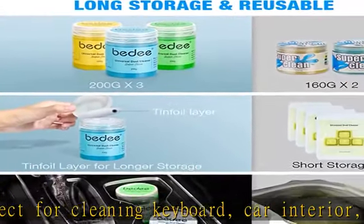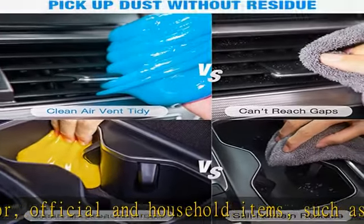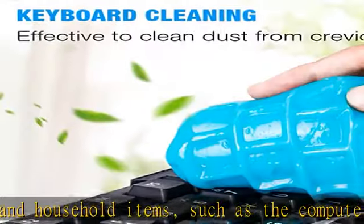It picks up debris, crumbs, and particles that are hard to reach. Our car cleaner has been readjusted in the proportion of each component so as to make its elasticity stronger.